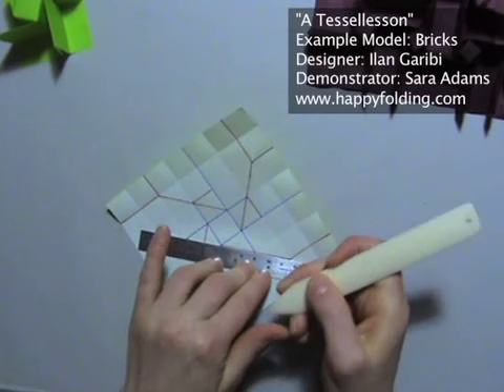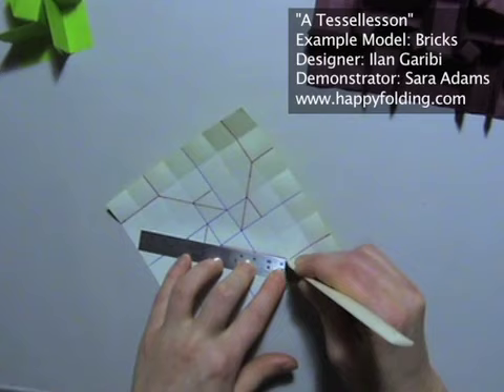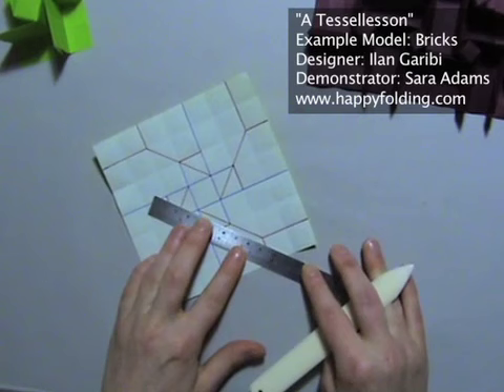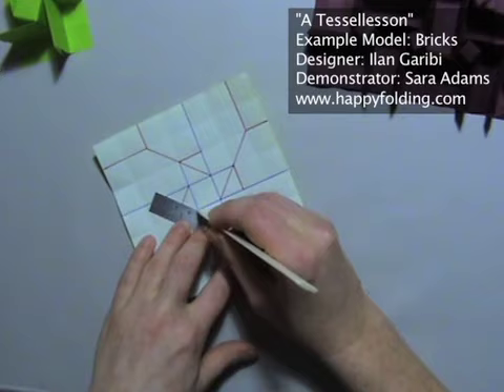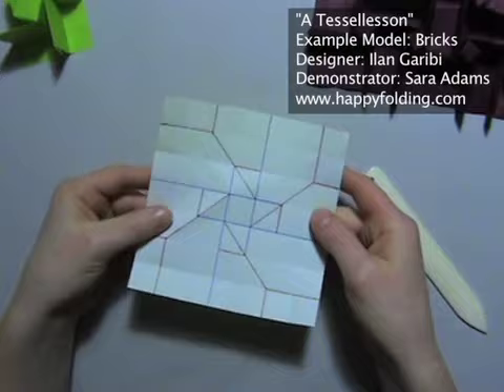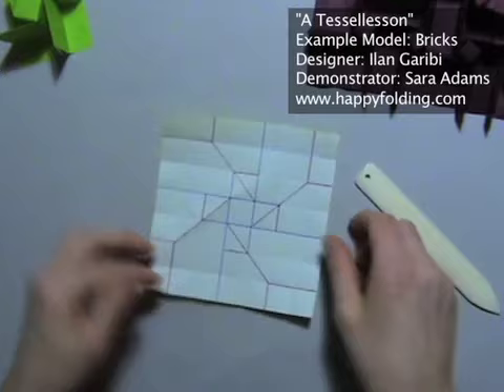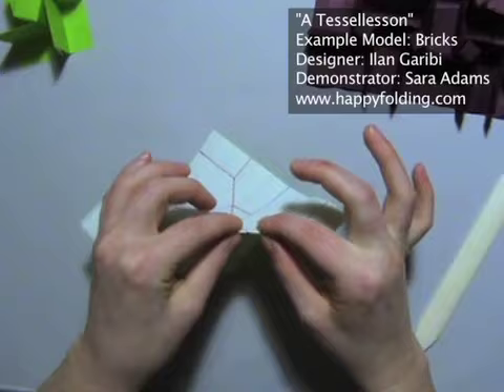So I'm just aligning with the crease line I want to make. Taking a bone folder — you can use a knitting needle if you don't have one, or an empty pen. Anything with a pointy edge that you can run along where you want the crease to go. I only do this on off-grid creases because this is on a square grid. You can probably see there are creases which just go along the grid. This is a 7x7 grid. So once I've pre-creased with the bone folder, the paper is pretty much automatically going to want to go along that weakening.